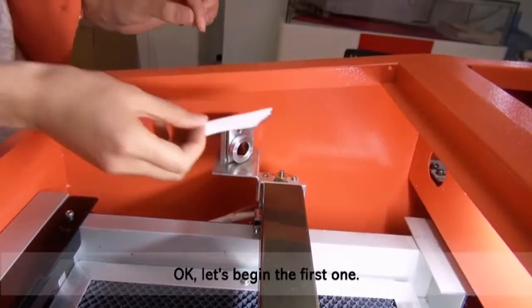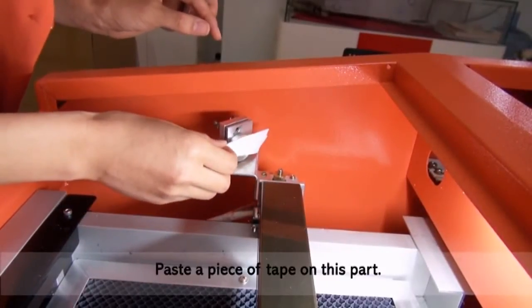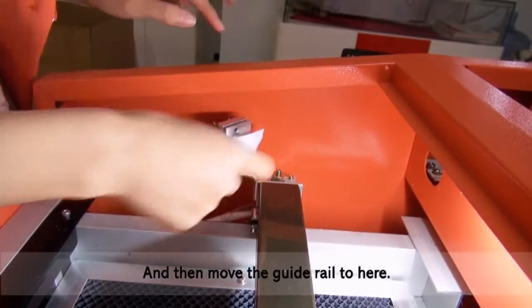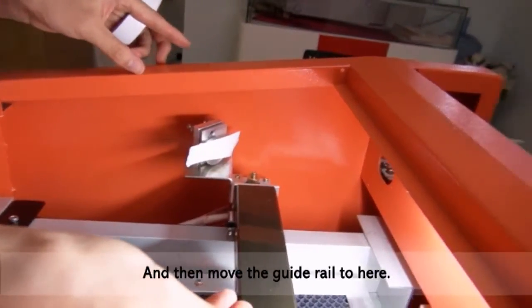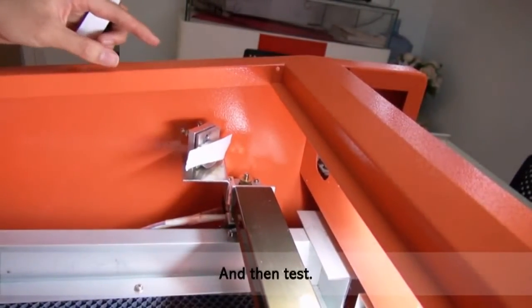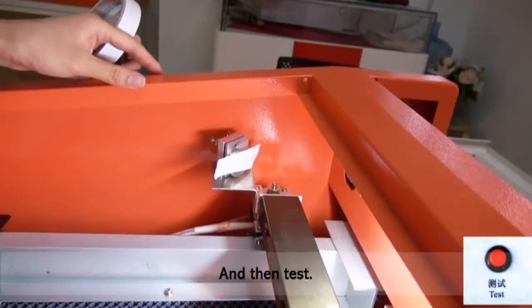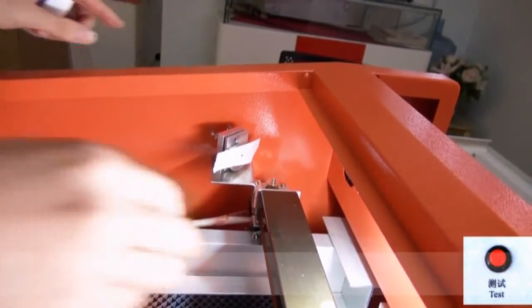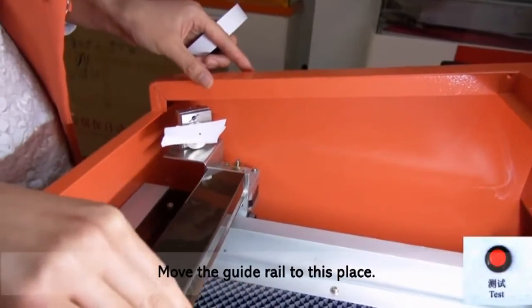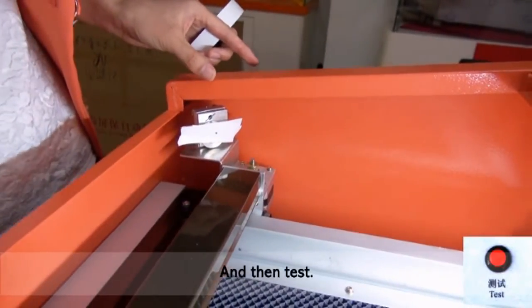Let's begin the first one. Place a piece of tape on this and move the gate root here and test. Then move the gate root to this place and test.